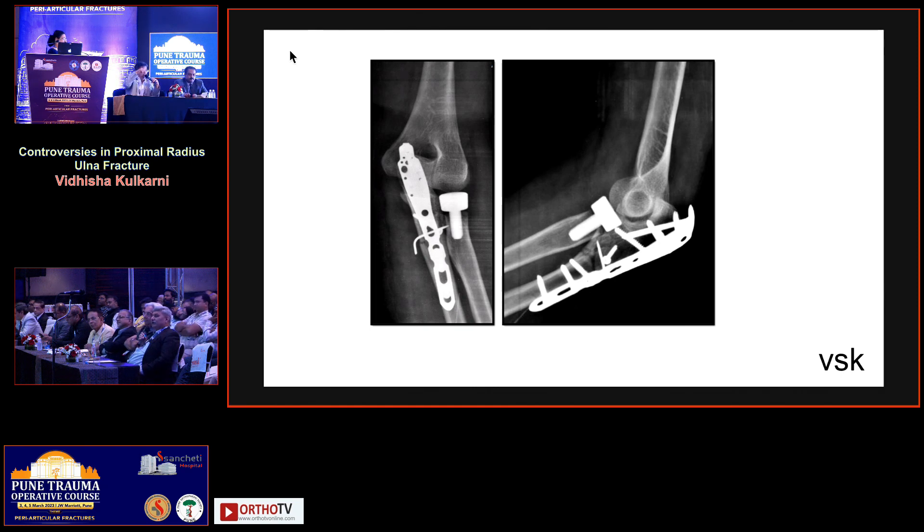It was stable on the table but later became unstable. Today, in a terrible triad, nobody leaves the radial head excised. I completely agree. Why I am asking is: 25 years back, when we were unaware about terrible triad, I have three to four cases where the head of radius was excised — the patient comes to me, I suture the MCL, and the elbow becomes stable. Repair of both collaterals is required in such situations.